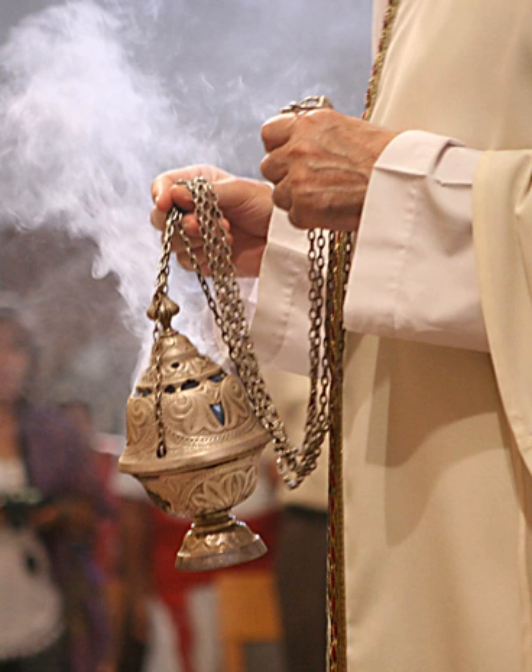A hand censer is used on certain occasions. This device has no chains and consists of a bowl attached to a handle, often with bells attached. The lid is normally attached to the bowl with a hinge. In Greek practice, particularly as observed on Mount Athos, during the portion of Vespers known as 'Lord, I cry unto thee,' the Ecclesiarch and his assistant will perform a full censing of the temple and people using hand censers. Some churches have the practice of not using the chain censer during Holy Week, substituting the hand censer as a sign of humility, repentance, and mourning over the Passion of Christ. They return to using the chain censer just before the Gospel reading at the Divine Liturgy on Great Saturday.